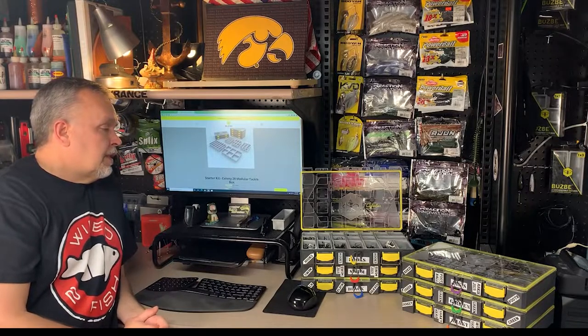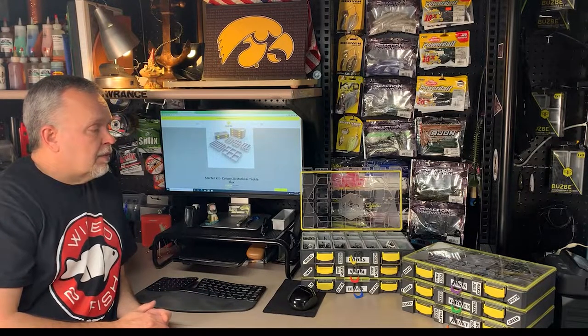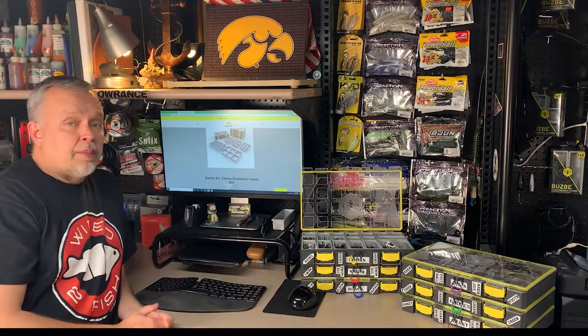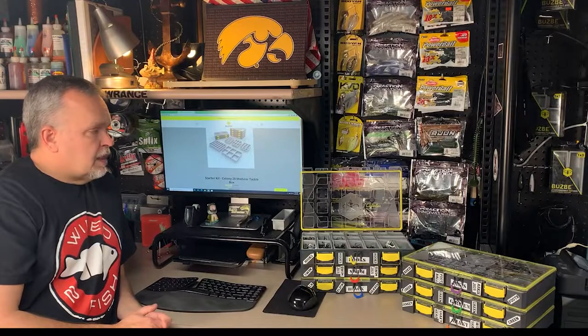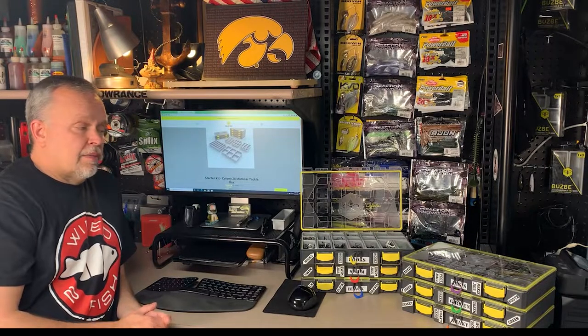So if you consider these are $280 for the six of them, you can do the math. Pretty pricey — but are they worth it? Are they going to last a long time? Let's get into some of the features that are really attractive, at least to me.